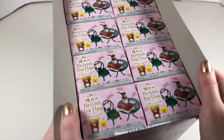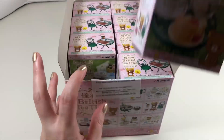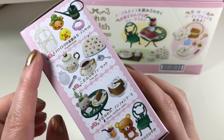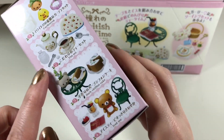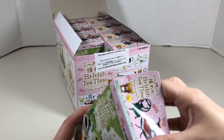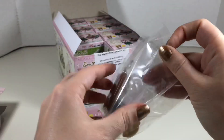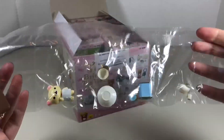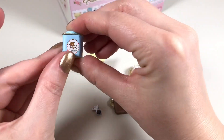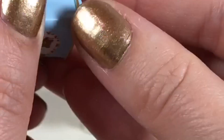To reveal eight little boxes of re-ment! Let's take out the first box. On the side of the box you can see all the different sets — super cute. Let's open box one. Oh my gosh, I love tiny things!